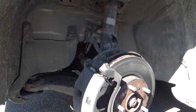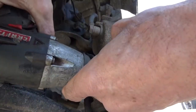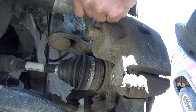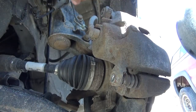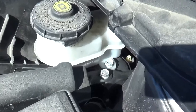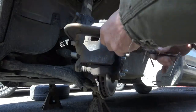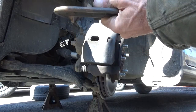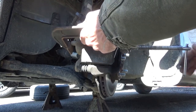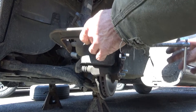Let's go ahead and pull this caliper off and get the new pads on there. Before pressing the caliper back, make sure that your brake fluid reservoir isn't over-full. Now, using a C-press or a C-clamp, push your piston back just a little bit to get the caliper off.